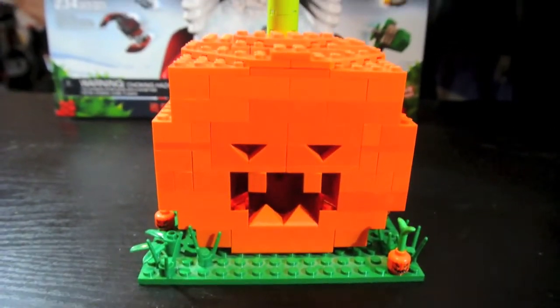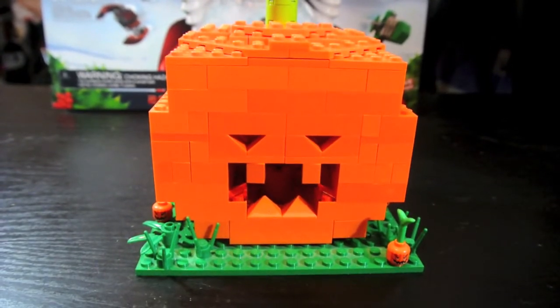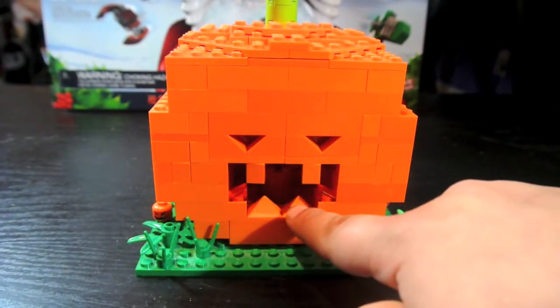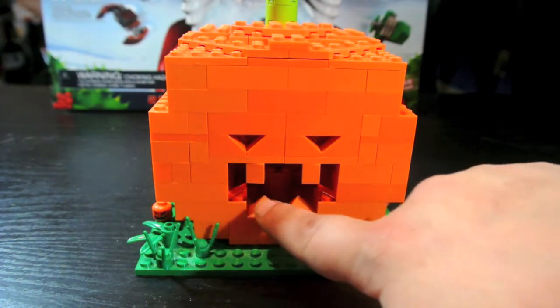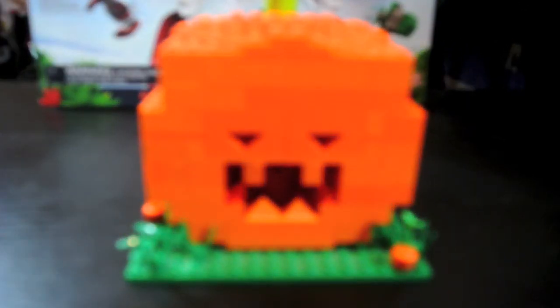Here's the detail from the front. Triangular eyes, big gap teeth — the bottom are pointed. These are like just translucent accents because it does have a light-up feature.